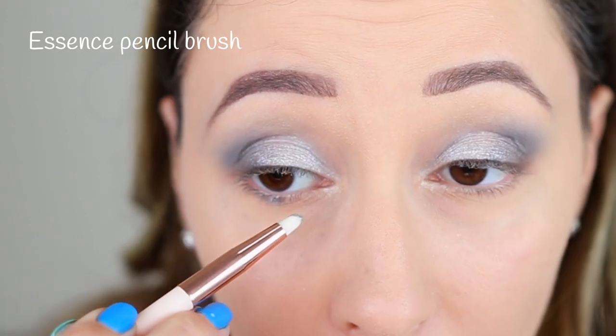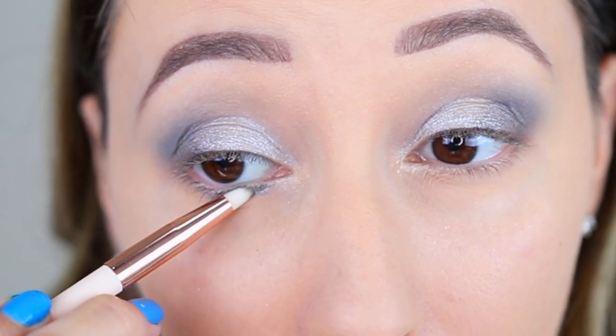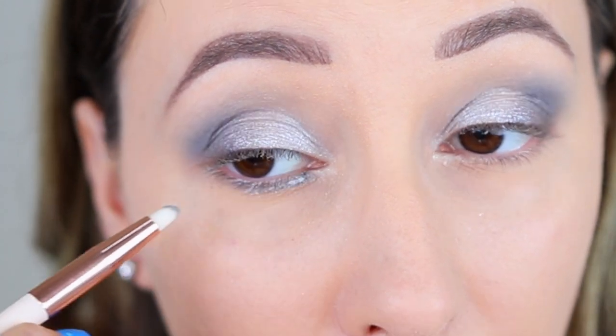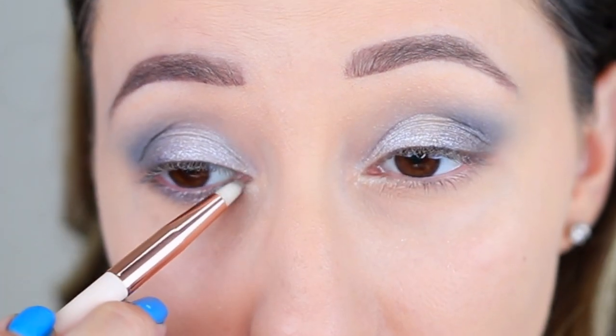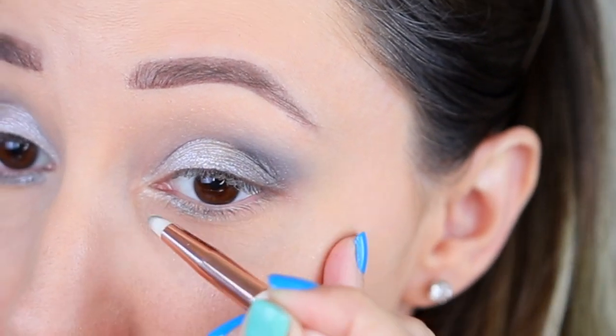For the lower eye I'm taking this grey shiny shade and I'm pressing this in the inner part. I'm using a small pointed brush and I'm trying to stay closer to the lashes. If you want to make your eyes rounder and bigger, you can create a thicker line with this shade.